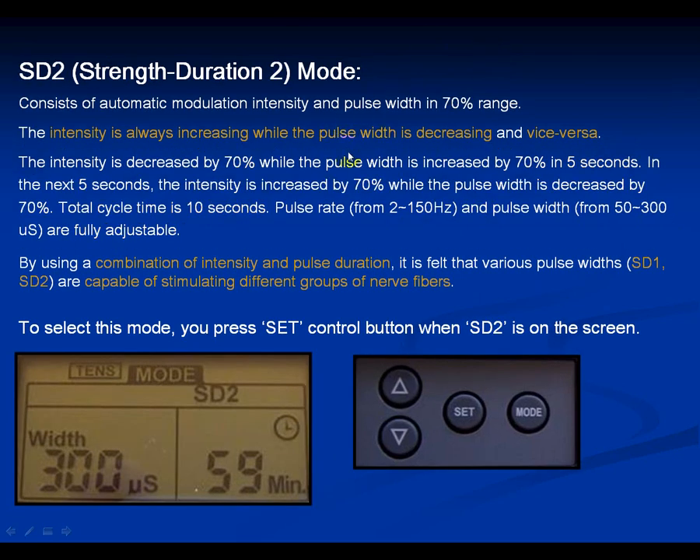Strength Duration 2 is the same as Strength Duration 1 except it uses a 70% modulation range. Pause this screen, turn the device amplitudes down, change the mode to Strength Duration 2, adjust the pulse rate, pulse width, and timer, and get an idea of what this feels like over 5 to 7 minutes. Practice all five modes — Burst, Normal, Modulation, Strength Duration 1, and Strength Duration 2 — on the same muscle we're training on. You can pause each slide and practice for a while with your device.